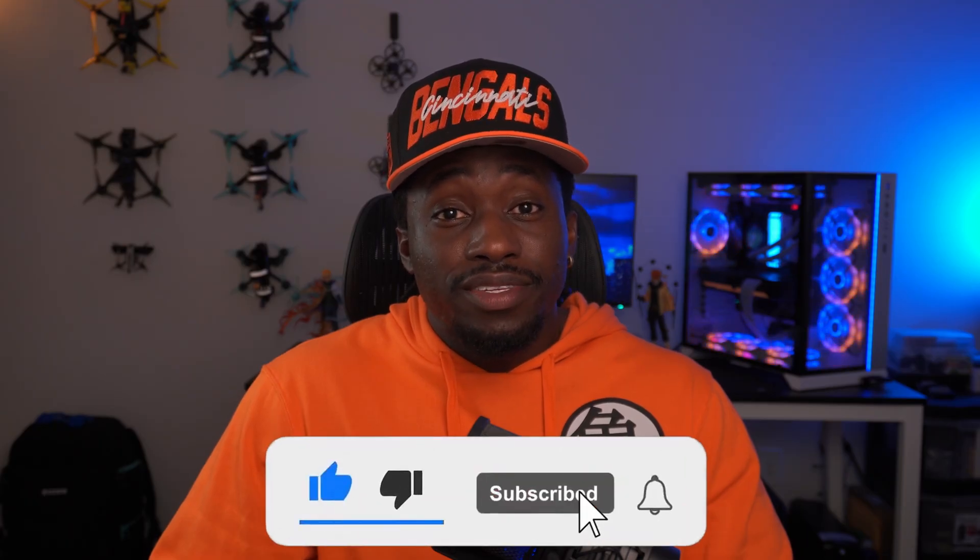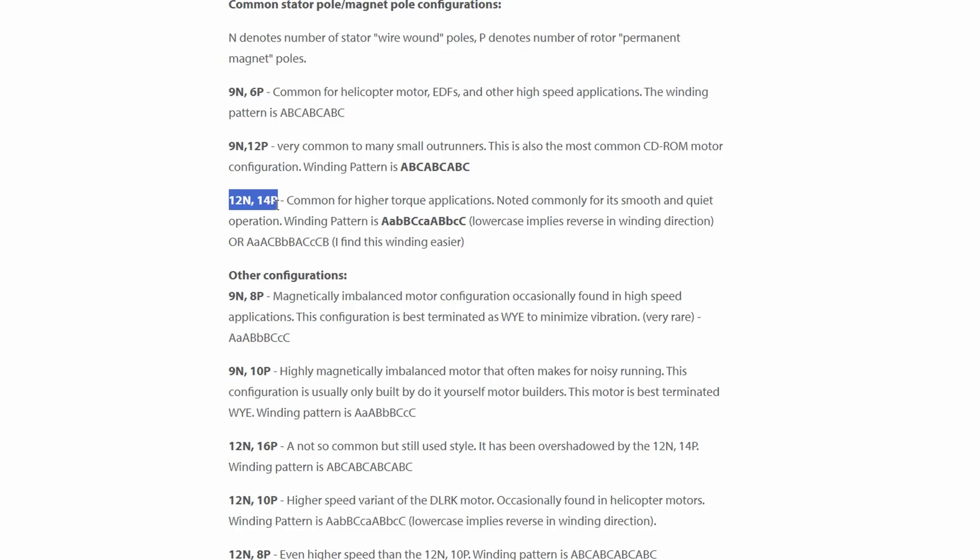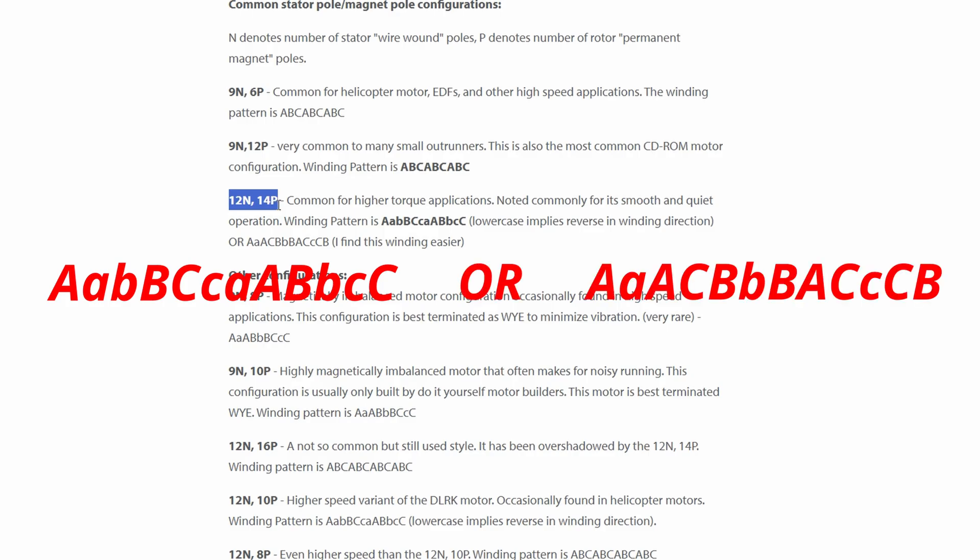When it comes to motor winding patterns, there are a lot, and it's based on the number of stator teeth or magnet poles in the outrunner or motor bell. If we take a look at this chart, we can find the most commonly used motor pattern for the type of motor we have. In my case, since I have 12 stator poles and 14 magnets, it's this pattern here — though you can also use this alternate pattern.